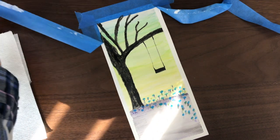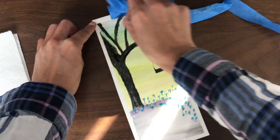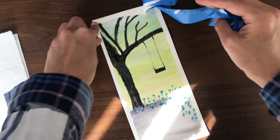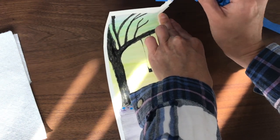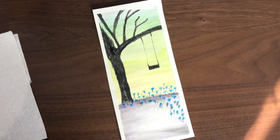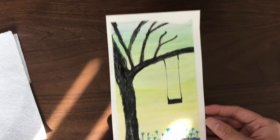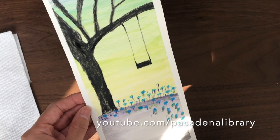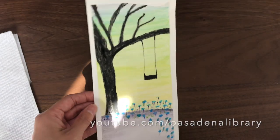Pulling carefully away from the center of your painting — I do rip the edge just a little bit because it's stuck on my box, but there you go. You can fix that top if you'd like. And there's your finished painting! If you enjoyed this video, you can check out more activities on our YouTube page at Pasadena Library. Thank you.